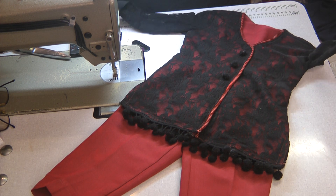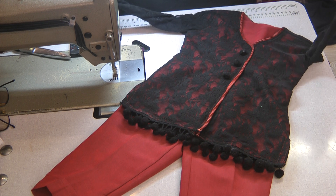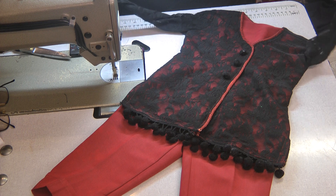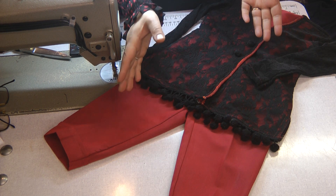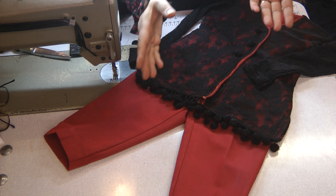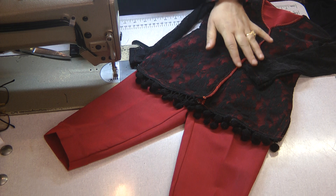It's very classy, very designer, and so simple to make — and made from scraps. This was actually the leftover piece from the cowl neck abaya, and that's what we've managed to create out of it.